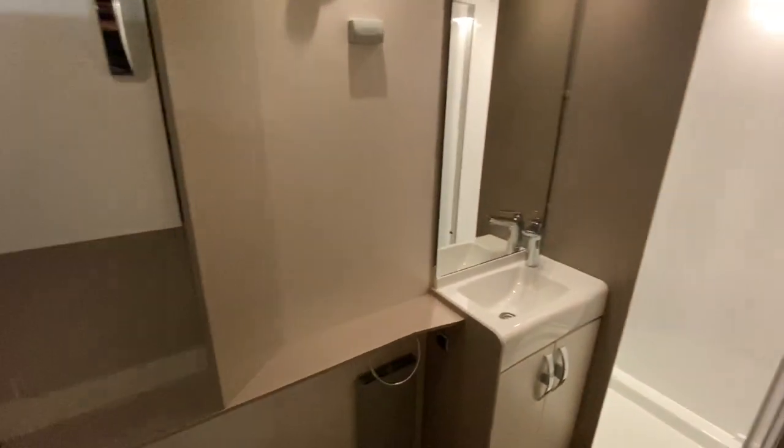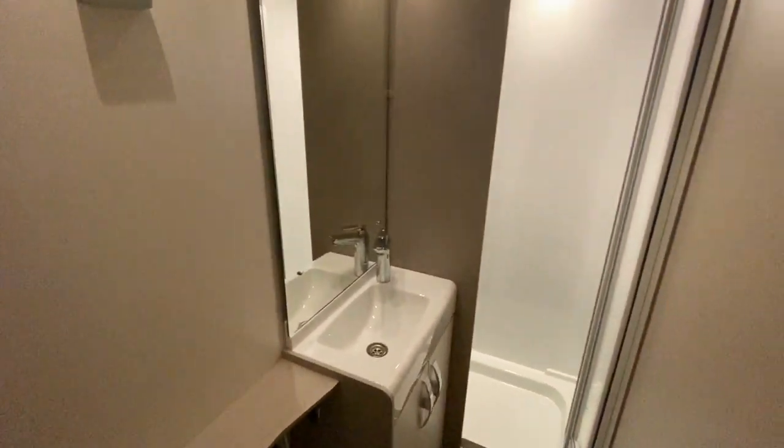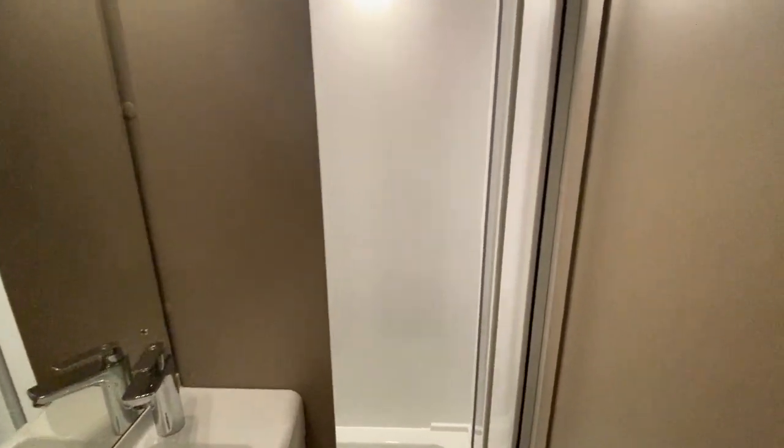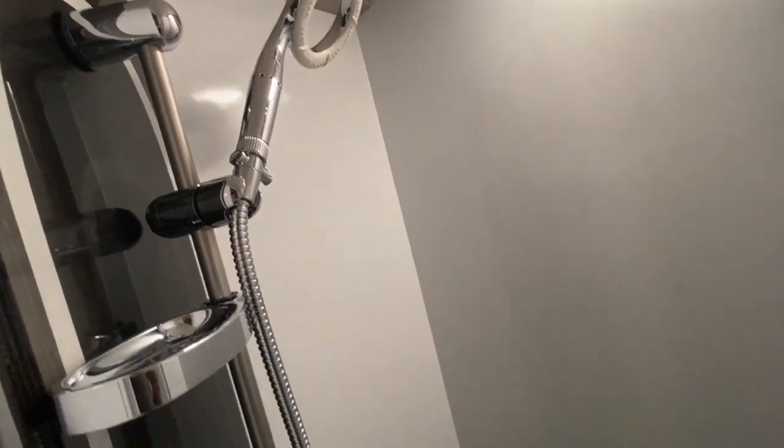And finally, to the washroom. It's a good size for the caravan, so there's plenty of room in here. You have a toilet, sink, and shower with a mixer tap with the eco enamel head.